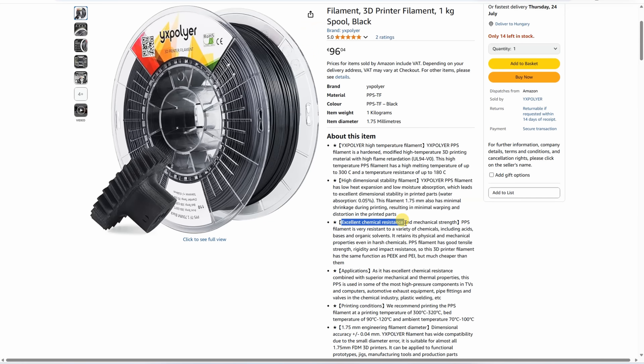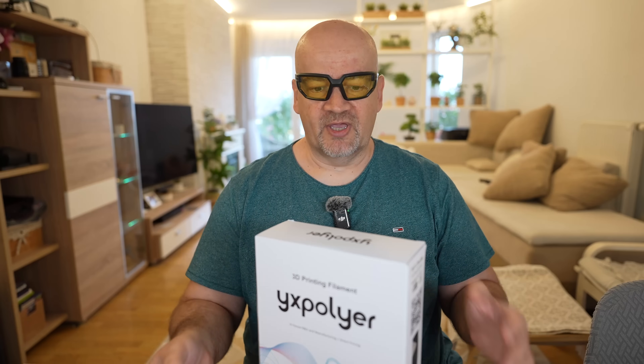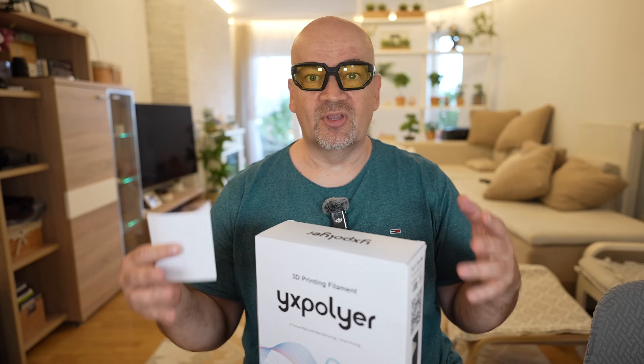Excellent chemical resistancy. And this I can read in many specifications for the PPS filament, but I'm not testing it. I am a mechanical engineer, not chemical.